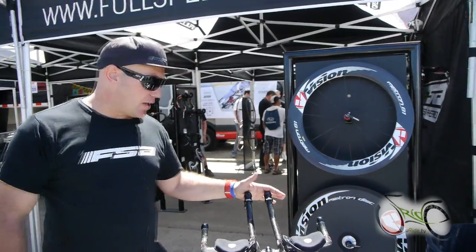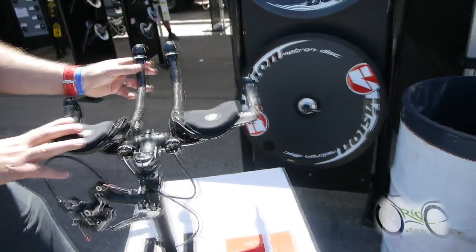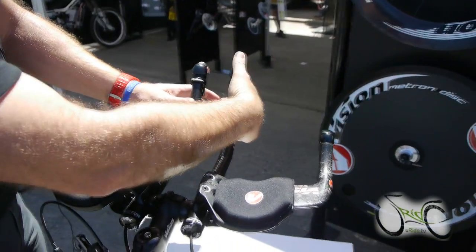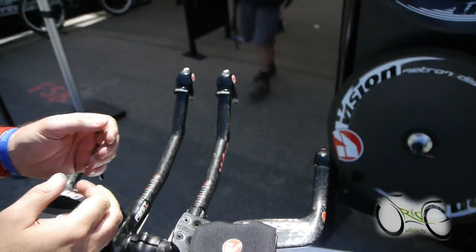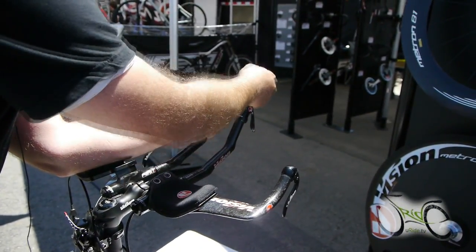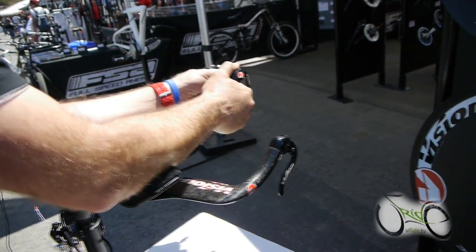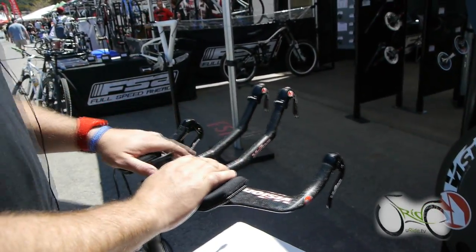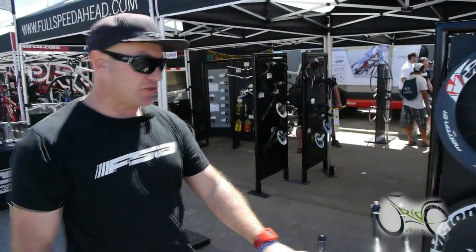Let's start out with the TT shifters. FSA has a TT shifter through Vision. So basically, if you pull the trigger, you push in the little dust cover and it releases it. What's nice about that is when you're riding, instead of releasing the pad and shifting, you can actually keep holding on and shift without letting go of the bars. This is a nice, affordable shifter — it's not electronic, but it's affordable and lightweight. That's the Vision TT shifter.